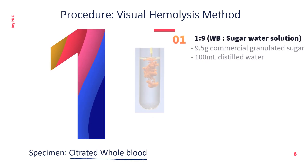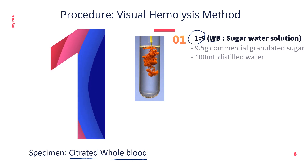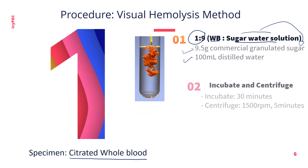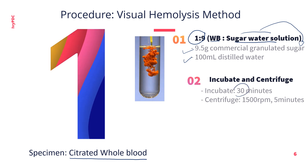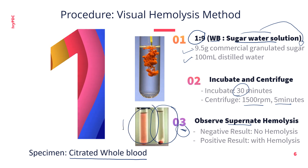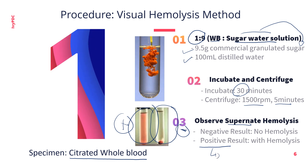For the first method, citrated whole blood is used as the specimen. A 1-to-9 mixture of whole blood and sugar water solution is prepared in a test tube. The sugar water solution is made up of 9.5 grams of commercial granulated sugar in 100 ml of distilled water. The mixture is incubated for 30 minutes, then centrifuged for 5 minutes at 1500 rpm. After centrifugation, observe the supernatant — absence of hemolysis means a negative result, while presence of hemolysis means a positive result. A positive result requires further confirmatory testing using the sucrose lysis test or Ham's test.